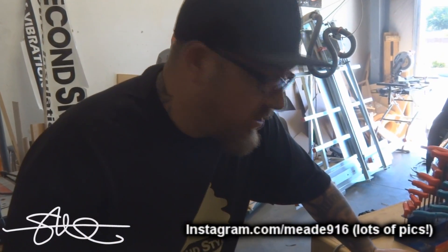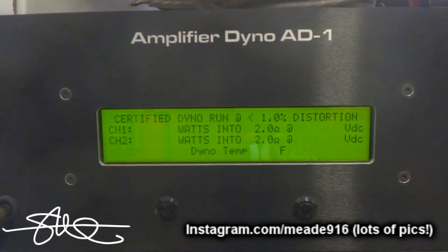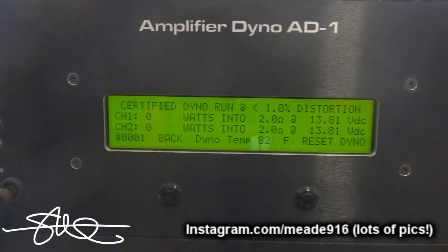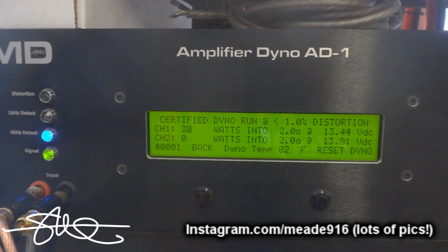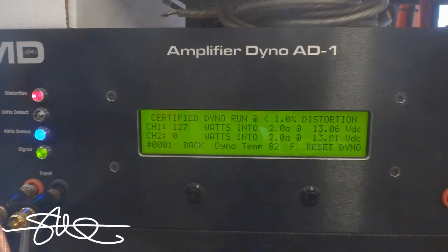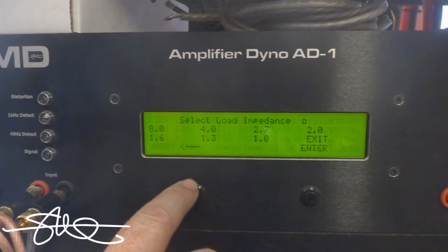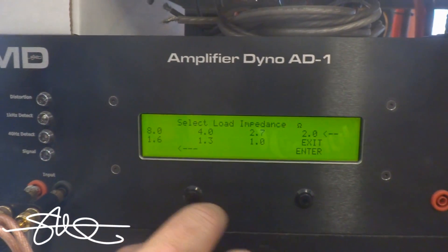Switching cameras — that one wasn't showing the screen very well. Let's do that again. 14 volts, car's running. Go ahead and unpause it. Certified: 128 watts. Track four — back it off and pause it please.